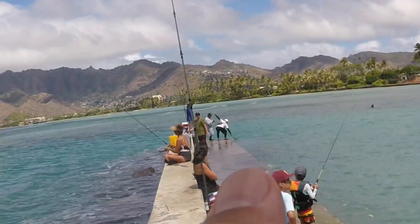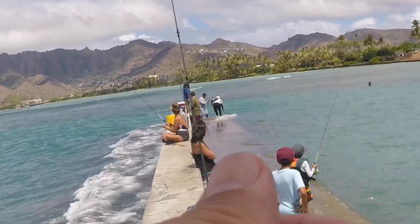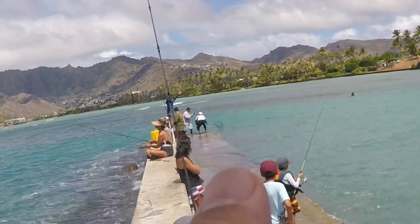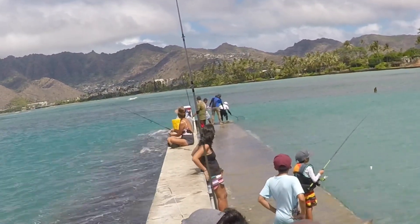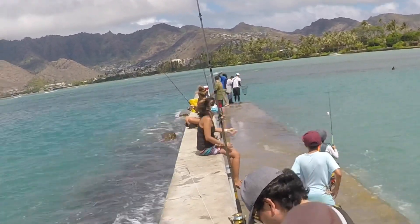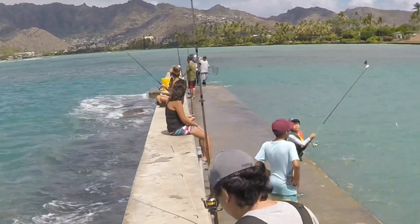Oh, what have they caught? Oh, careful. What is that? Kala. Right on, good size Kala. Congrats, guys.